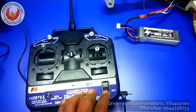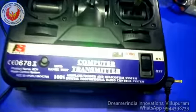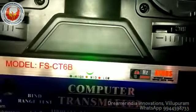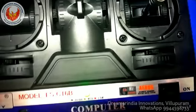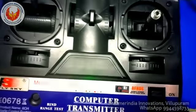Here you can see the transmitter. I am switching on the transmitter. The transmitter is switched on, and you can see a green LED. This LED indicates there is sufficient power in the transmitter. If this LED turns orange, the power is low. If it turns red, the power is very low.